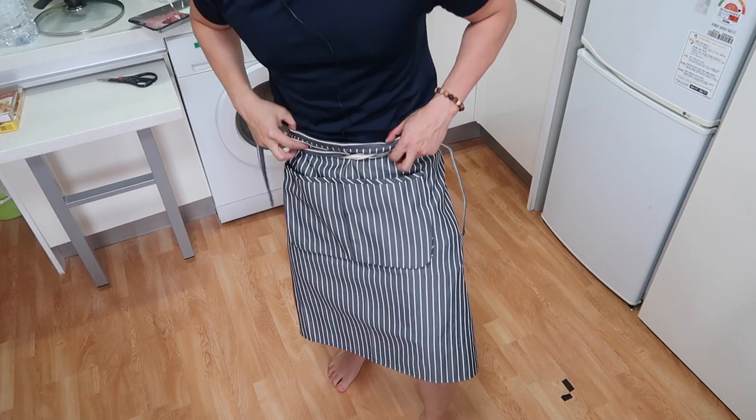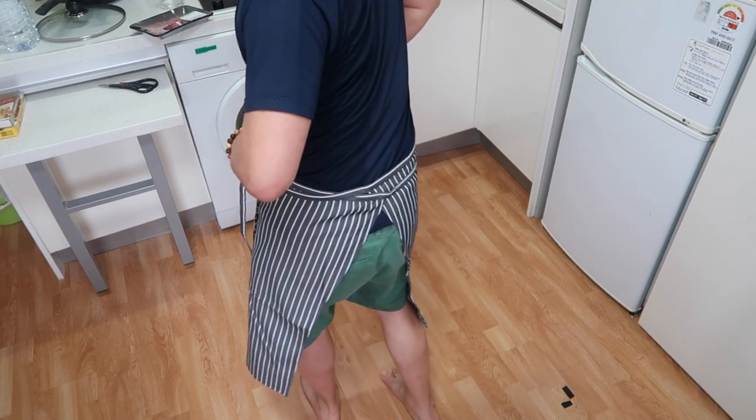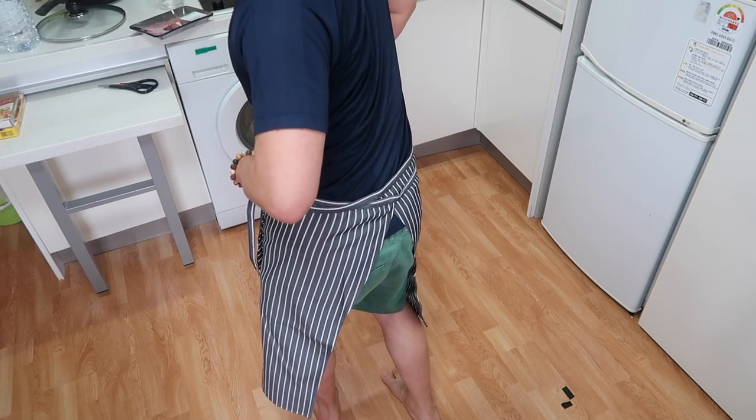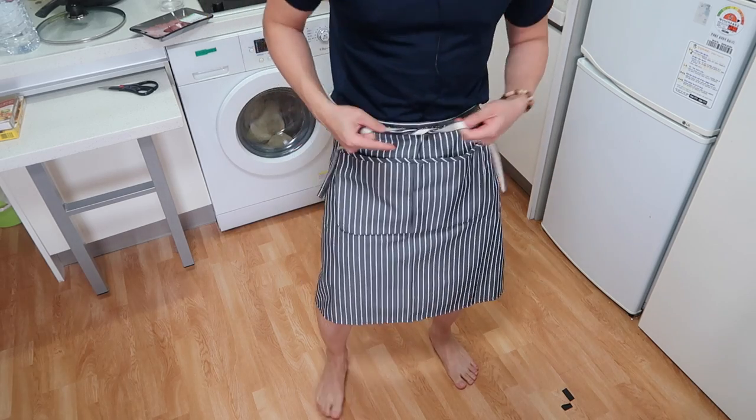Alright guys, so Katie also got me this nice skirt. It looks nice, huh? Check it out. It's a little bit avant-garde, if I may say. But I think it's going to help me out with cooking. So, let's get started.